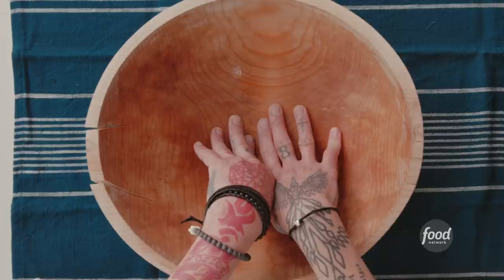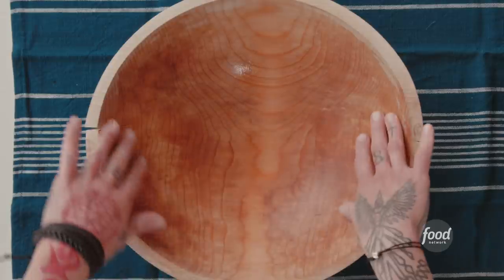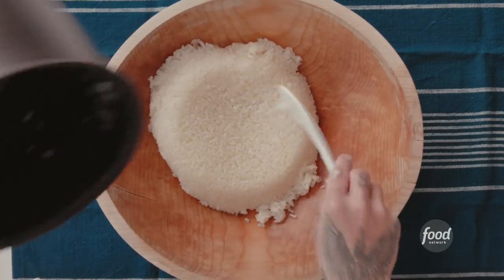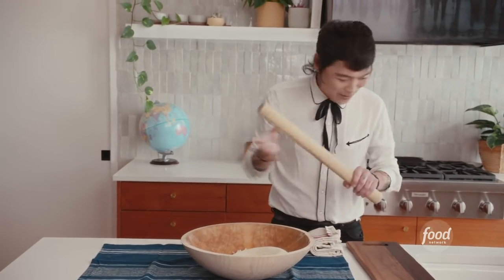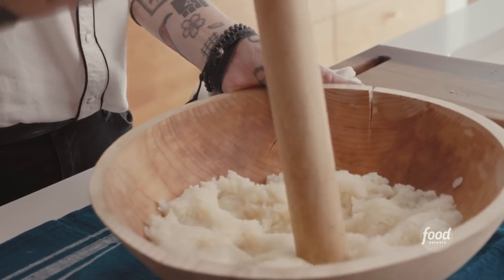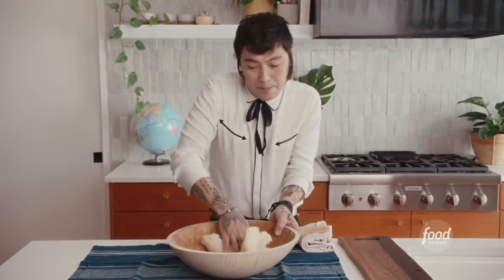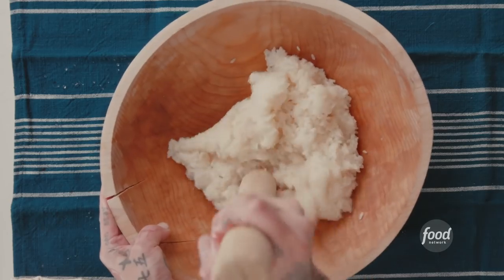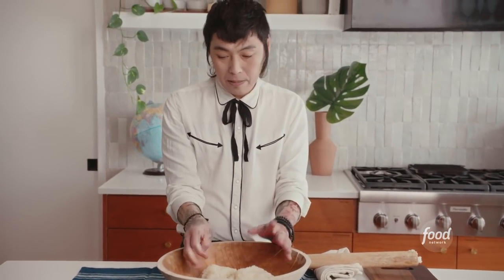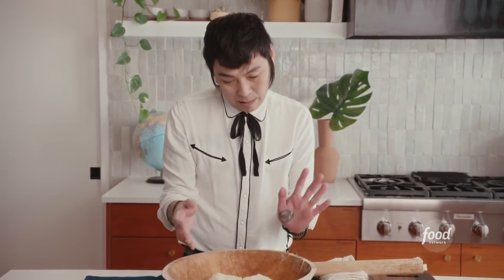Now we're going to pound the rice. I recommend using a wooden bowl, but if you use one, make sure to soak it in water first. If you don't, the rice is going to stick. Put all the sweet rice in, then start pounding. The process is pretty easy — just pounding, then smash it all together. You have to flip it a couple of times. Same as making sushi — your hands are wet, or even the wooden bowl has moisture, so it won't stick to the mochi.